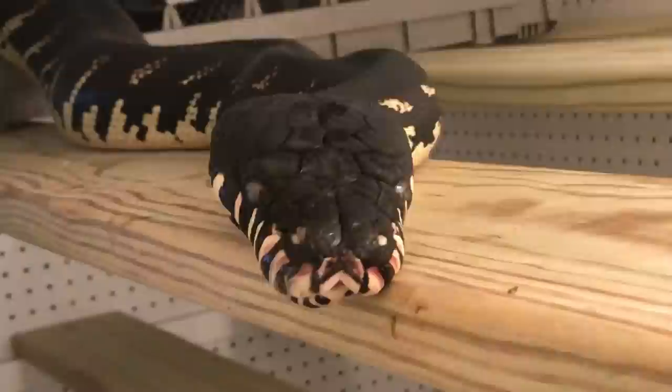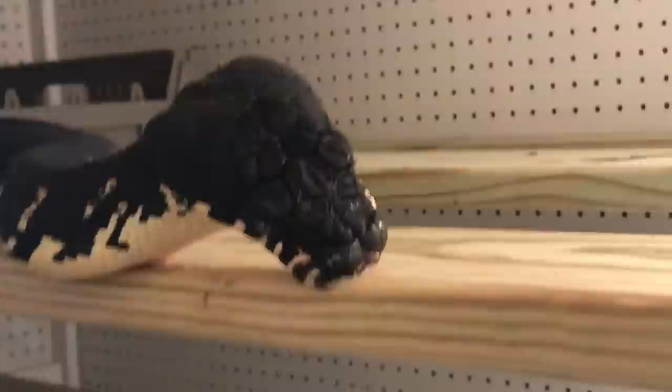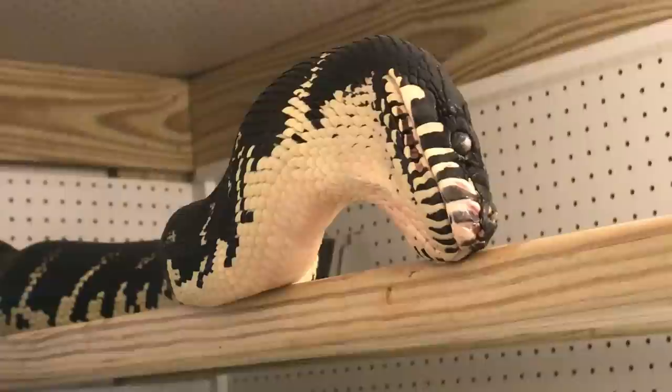So this is what happens when you have totally captive-raised snakes that are just used to people. This animal isn't fazed by my spectatorship — he's just going about what he does. And that's what it's all about: just being able to see these animals do what they do.